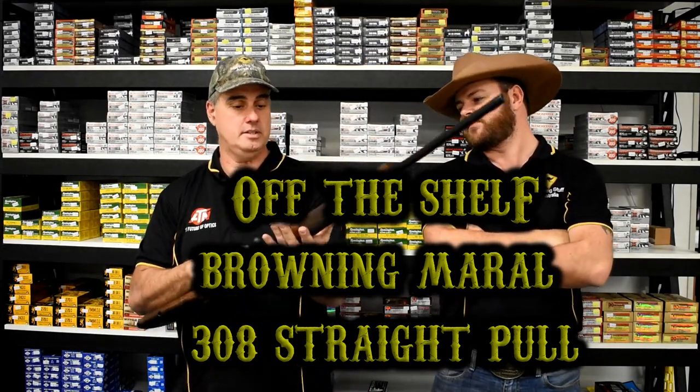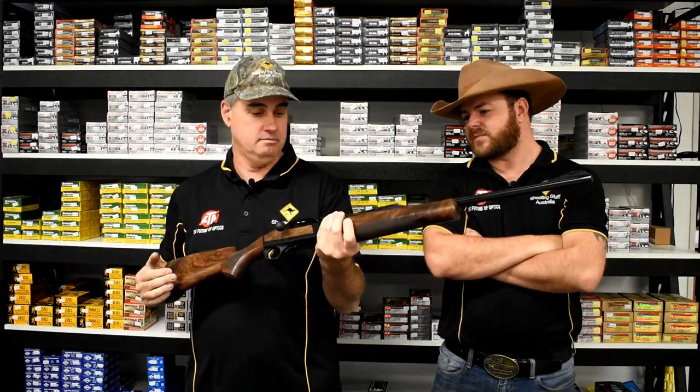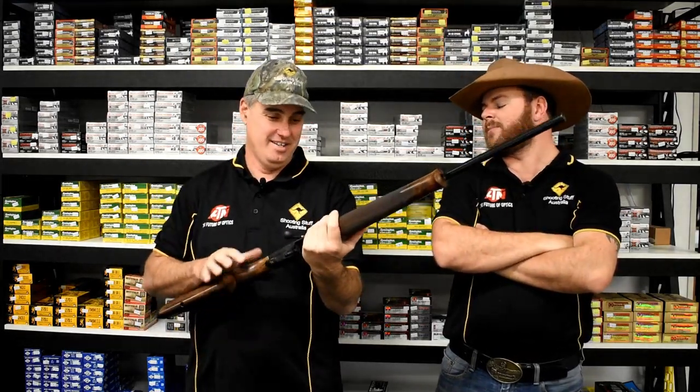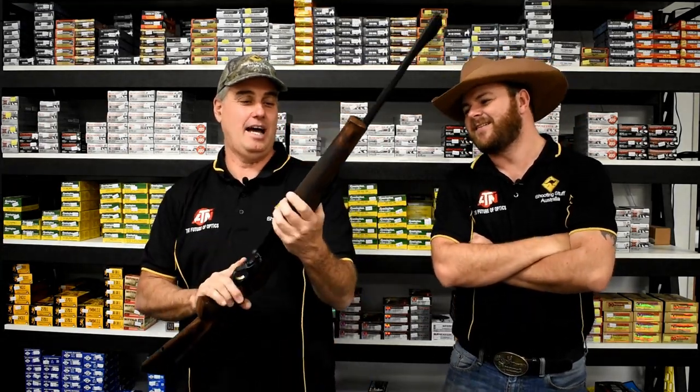We've got something pretty cool. This is a nice rifle — it's a Browning Maral, or Maral, whatever it is. It's not a German Prime Minister. Yes, the Chancellor, I call it. No, it's a beautiful rifle.